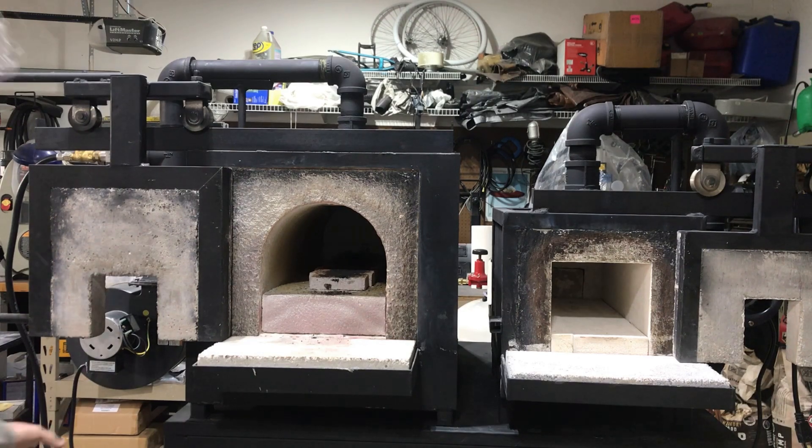So the startup process, basically all we've got to do is turn the fan on. I have an inline switch to help me turn those off and on. I've already got the gas hooked up and the regulator on the back set to 5 psi. So I'm going to fire this one up, then in a few minutes I'll fire the other one up. I'll turn the fan on, turn the gas on, and then light it.